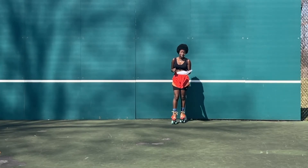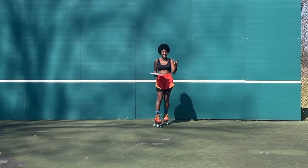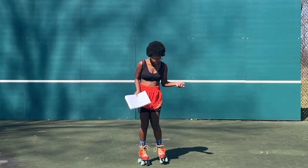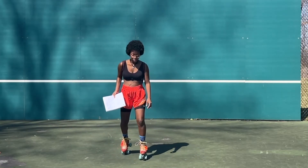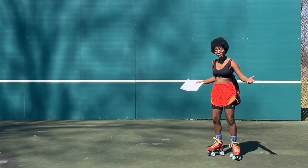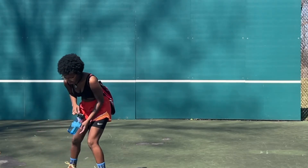Number five — the final step — is to put it all together with bend, push, glide, lean. Now that you can differentiate between your inside and outside edges, we know that if you lean to the right, your body's going to go to the right, and if you lean to the left, your body's going to go to the left. It's time to put it all together in our forward skate. I like to say four words out loud when first learning: bend, push, glide, lean.